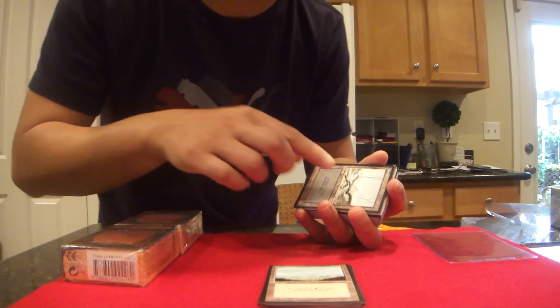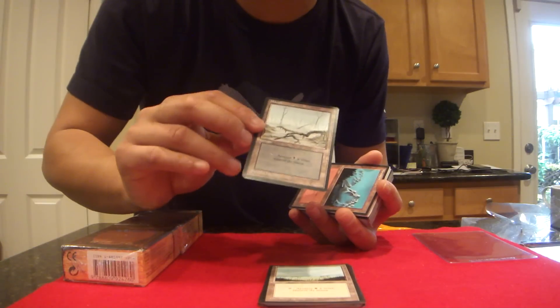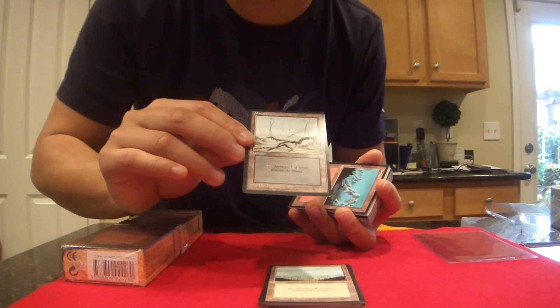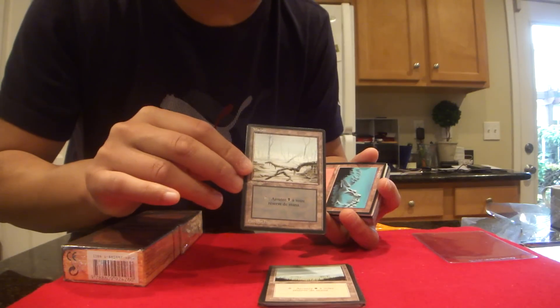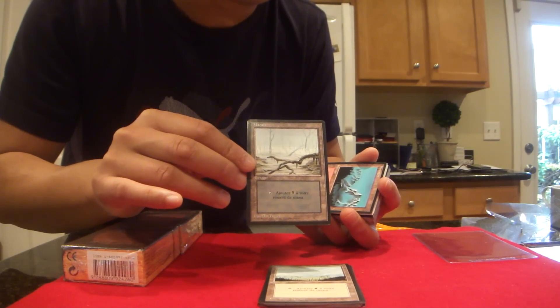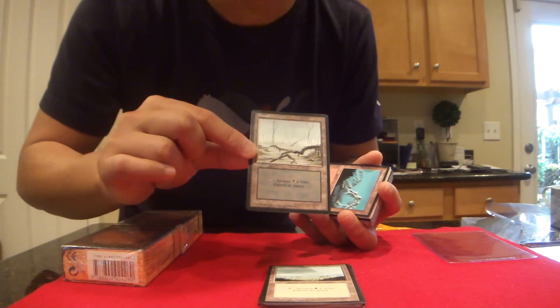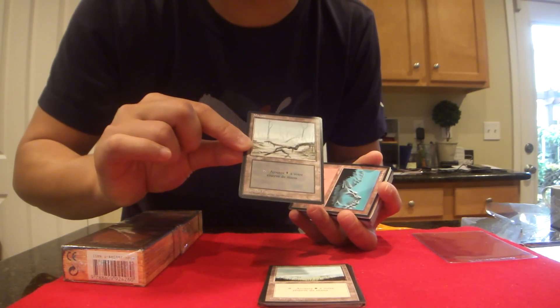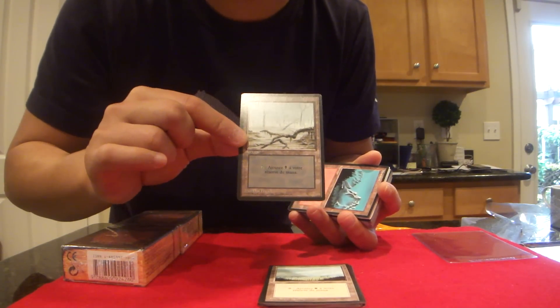Foreign black border cards are very popular because they are not only highly collectible, but they were more limited than Revised, obviously, because they were distributed only to regional areas in the world. So these are actually priced heavily and the value of them is much higher in some cases than Revised.